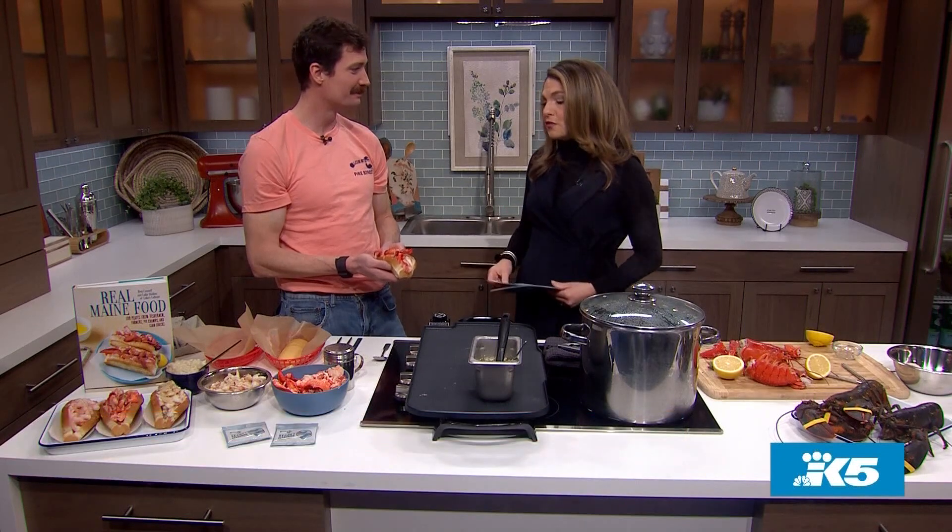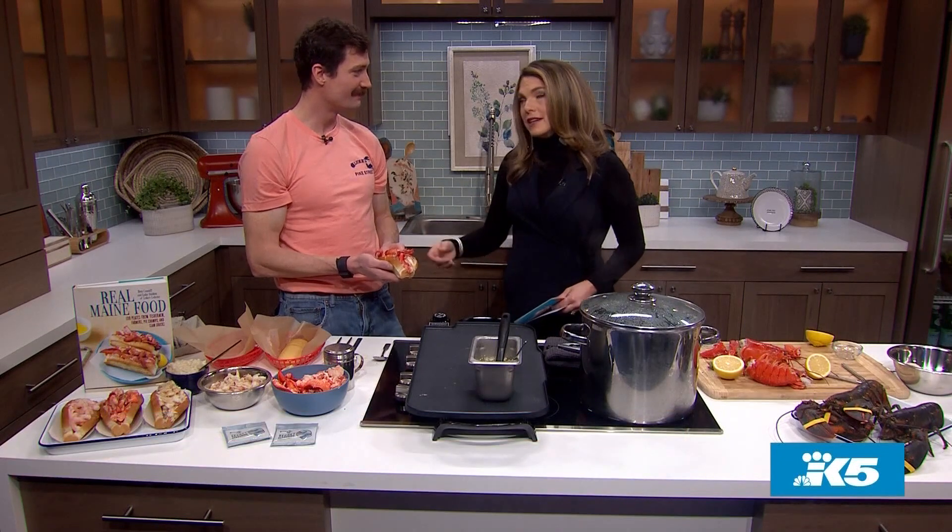Thank you so much, Luke. I appreciate you coming down here. Thanks for bringing lobster to Seattle in such a beautiful, thoughtful, and ethical way. That's amazing. Still to come on New Day, we are...